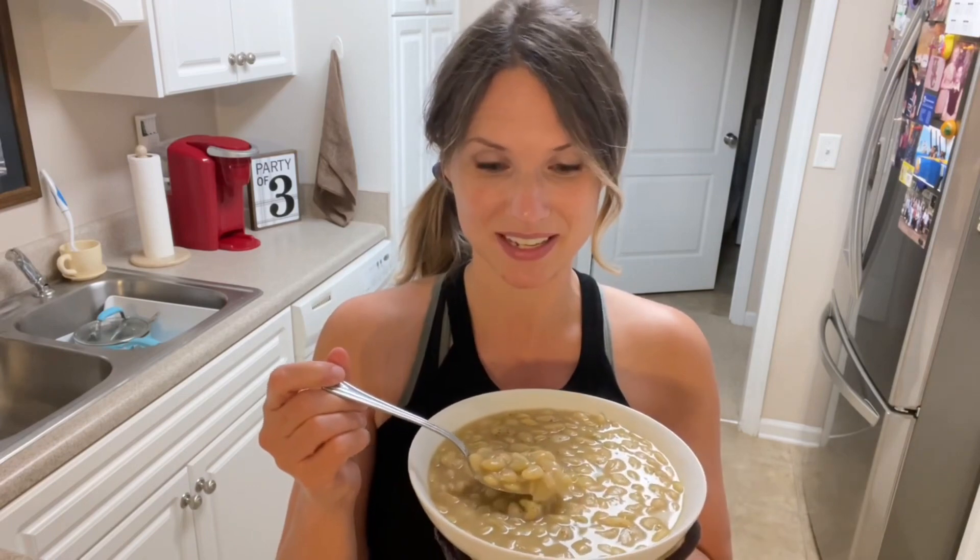Hey y'all, today I'm going to be making some delicious southern butter beans. These butter beans will be the best butter beans you have ever put in your mouth, I promise.